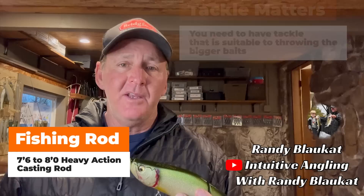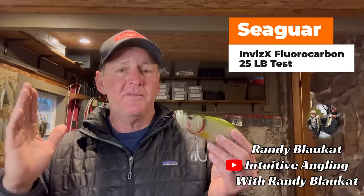I use 25 pound test Seaguar VizX line on it most of the time — heavy, heavy equipment. The main thing is so you can cast it. When you load up a five or six ounce bait on a rod, you put it on a flipping stick and it feels like the flipping stick's going to break. So get a heavy action rod with heavy line.